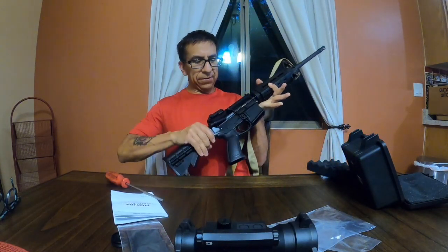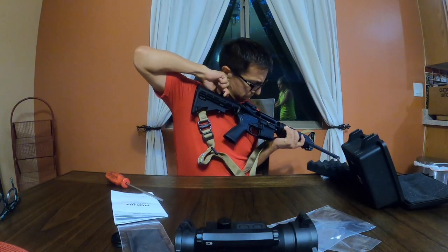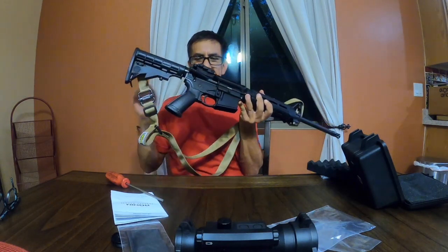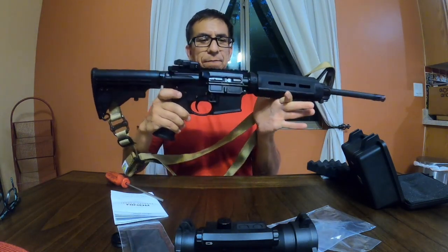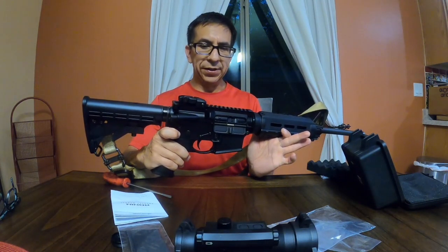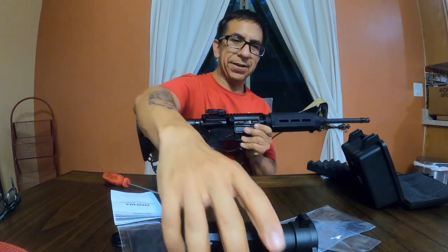Okay, let's get this thing on here. First things first — no mag, nothing, clear weapon. Alright. So this is a Ruger AR-556. Let's see how this thing looks.